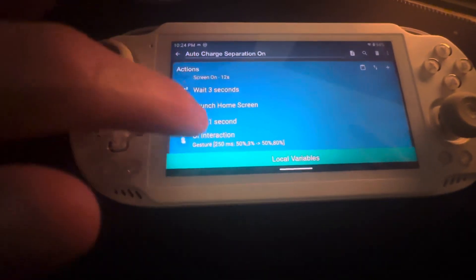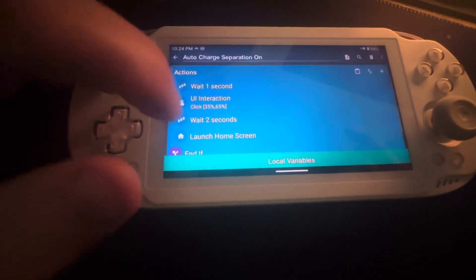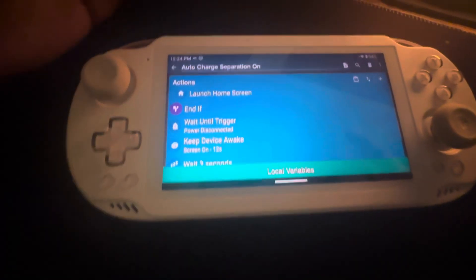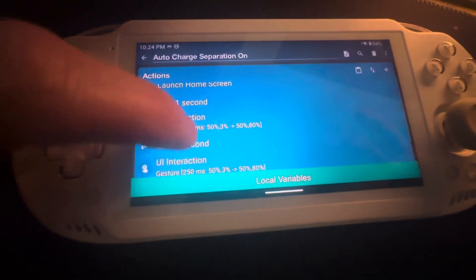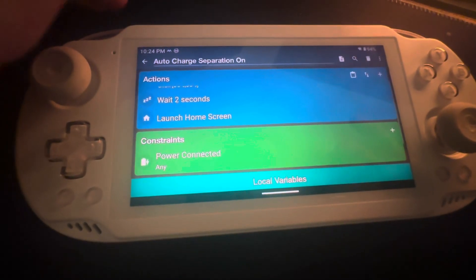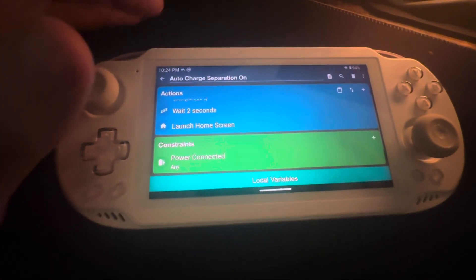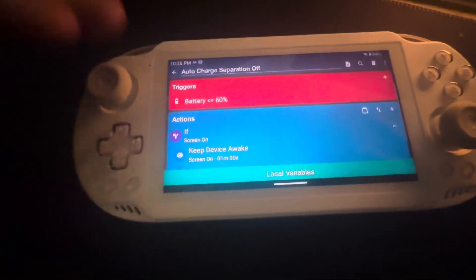You have to tinker with this to get it working the right way — I apparently still have some tinkering to do. After that it's the same thing in reverse order to turn it off. There's also the equivalent macro for when power is connected. The only constraint I have right now is power connected, but you can add percentage ranges and other conditions.